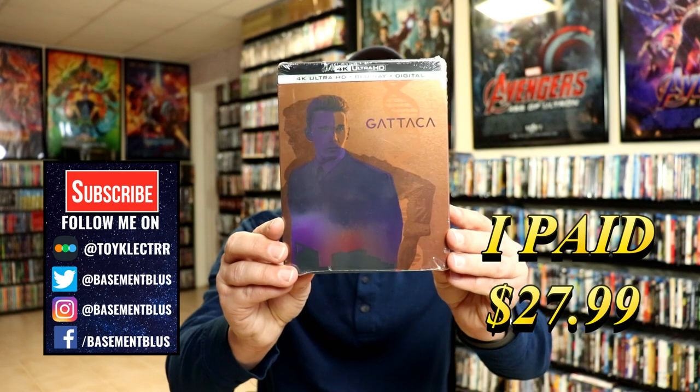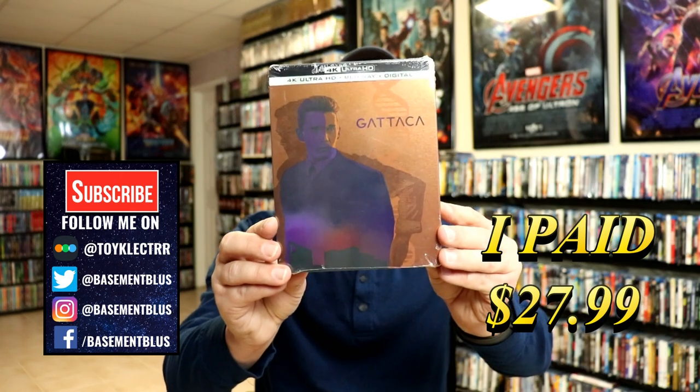So today I picked up my order for Gattaca. This is a 4K Steelbook release featuring the 4K Ultra HD, the Blu-ray, and the digital.